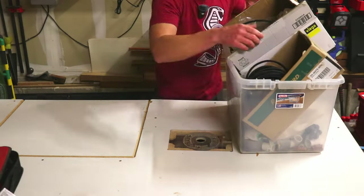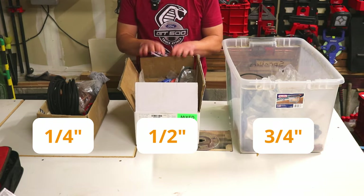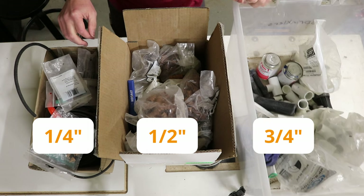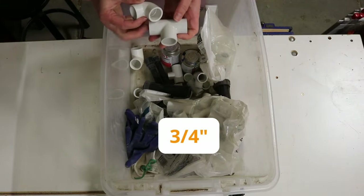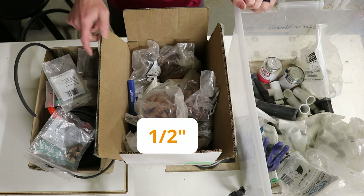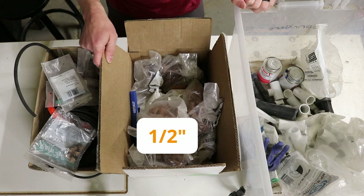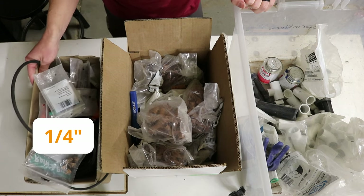What I've found working on sprinkler pipe is it's very nice to have your sprinkler pipe organized into different bins. I've got one bin that holds all of my bigger sprinkler parts — all of my three-quarter inch attachments, my couplings, my elbows, my tees. Then I have a medium box which holds all of my attachments for my half inch hose, and then a smaller box that holds all of my attachments for my quarter inch hose.